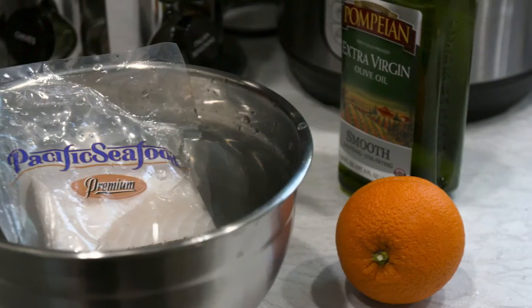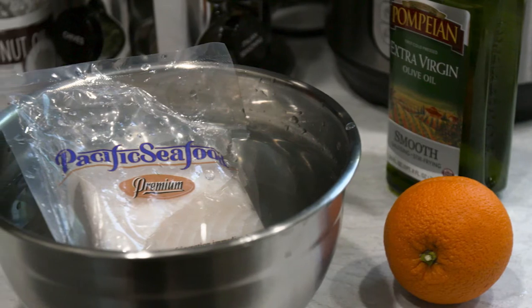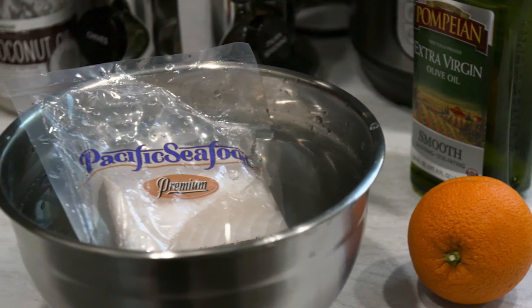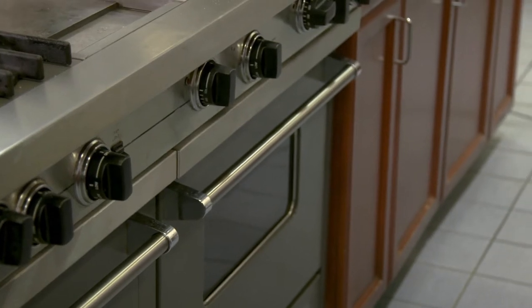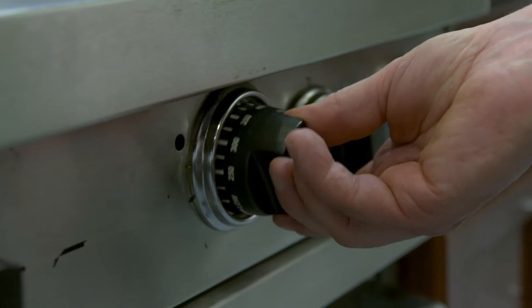If you are preparing frozen seafood, thaw it in the refrigerator overnight or in cold water while still in the packaging for about 30 minutes. First, set your oven to broil and allow it to preheat for about 5 to 10 minutes. Make sure one of your oven racks is close to the top.